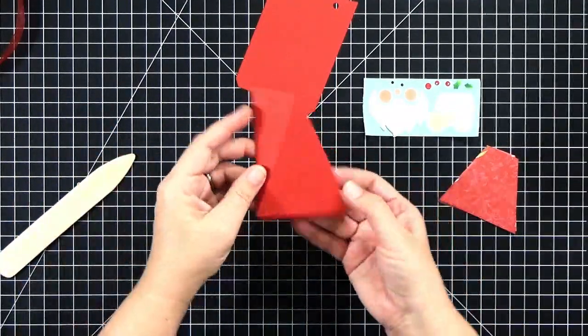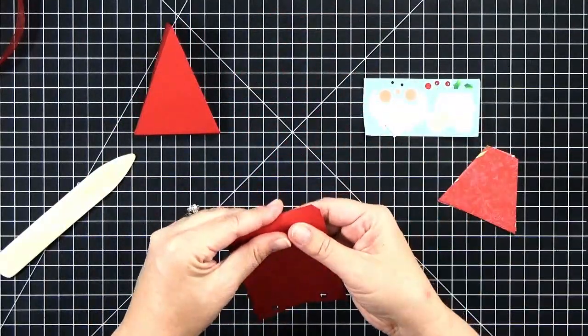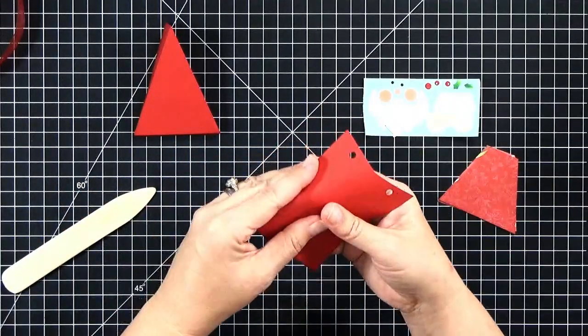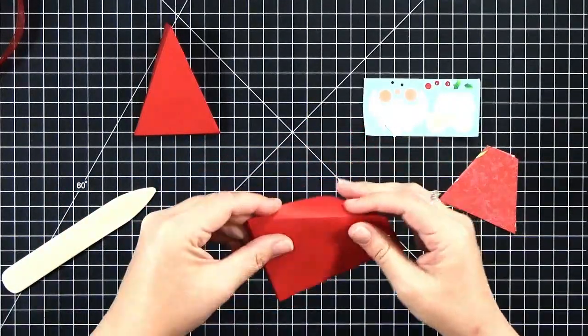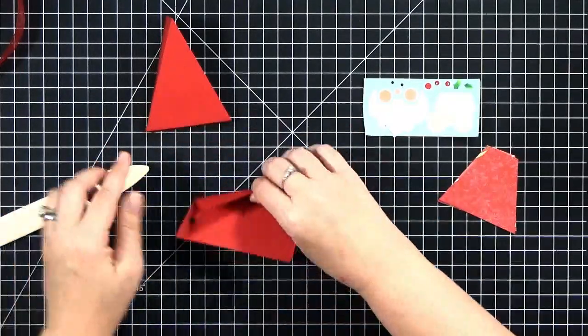You're going to do the same thing for both pieces. Once you get them folded up they kind of turn into little triangles. So I'm doing the same thing for the other side — push all three folds away from me, then come back over them with a bone folder to sharpen up those creases.